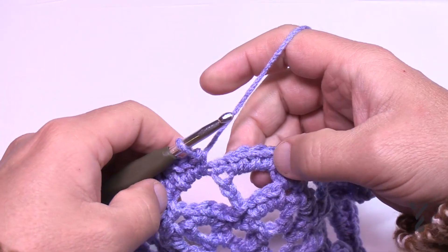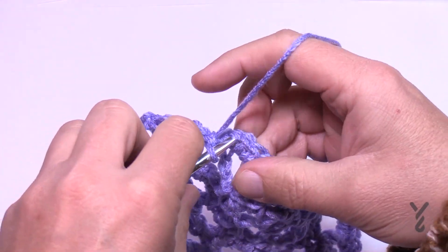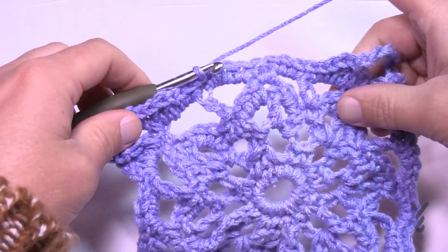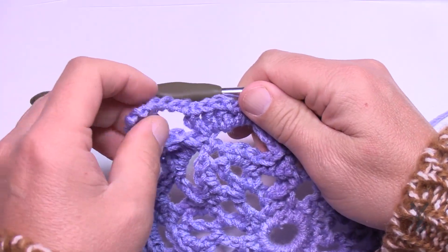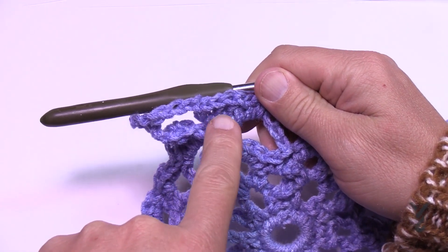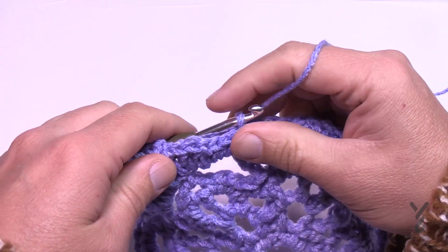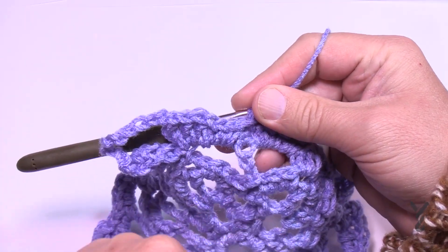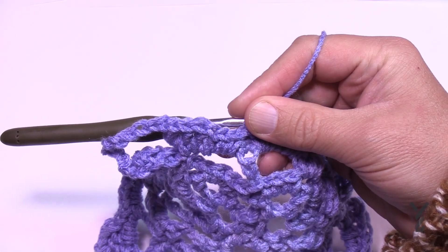Coming all the way around and slipping stitch. In my version I wanted this color to stay one more time, but technically in the pattern it changes color completely. If you're going to change color completely, you'll start just after the loop. If you want to continue the same color, just don't fasten off. You have to decide whether to start here with a new color or stay on with the same color for one more round — it's your call and it works either way.